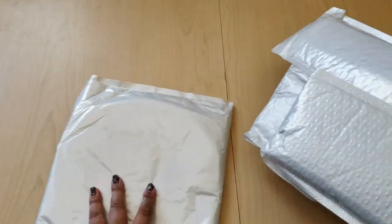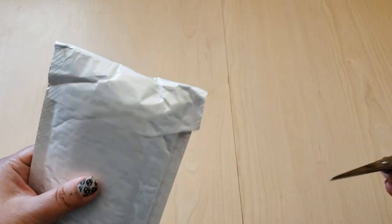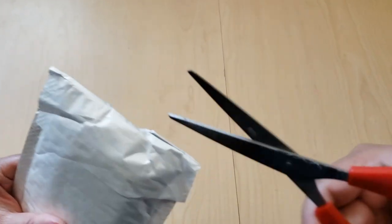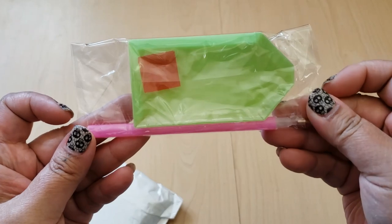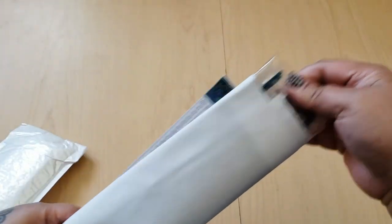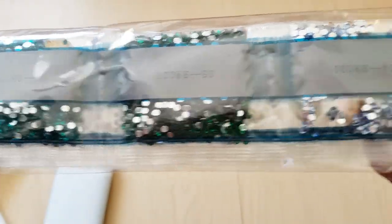We'll leave this one for last because I don't remember what that is. Let's open up this one first. How are you guys doing today? I hope you had a great weekend. My weekend was all right. So here we have a toolkit — just our basic toolkit. And then we have some drills. Look at these, they're like crystals — that's so pretty! We'll have to look at these more closely in a minute.